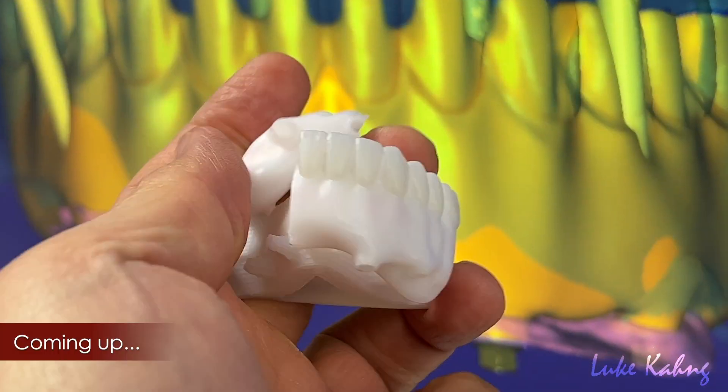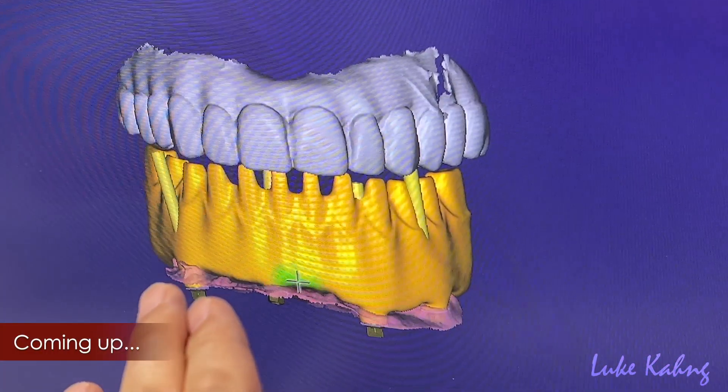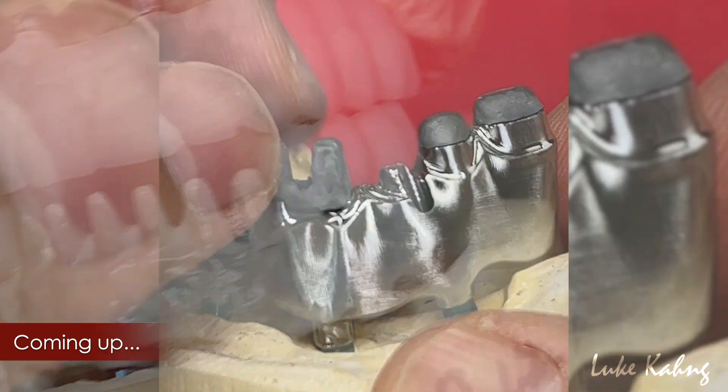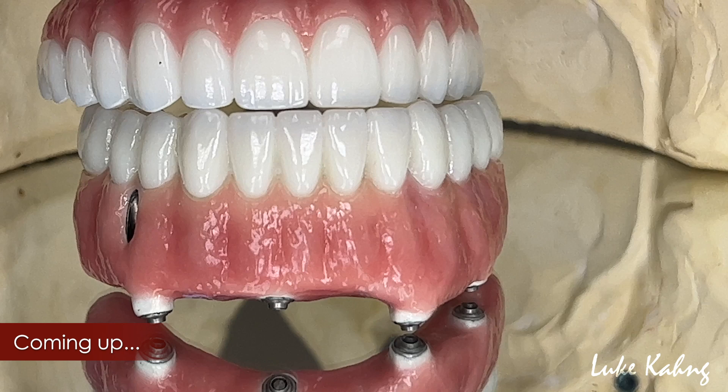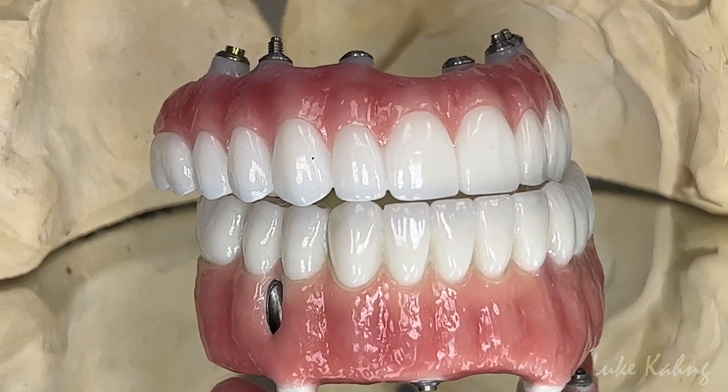This is the most tough case, which is the four implants, over 35mm — almost 35mm. The milling problem: cannot mill, and then access holes issue. I'm going to decrease this much.